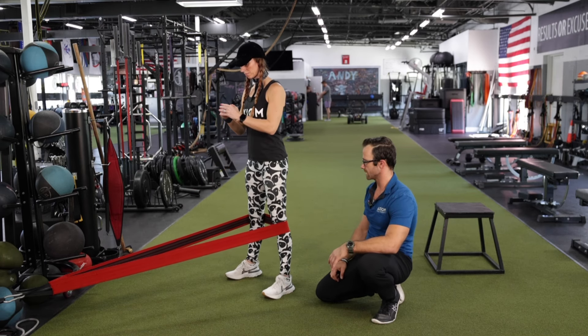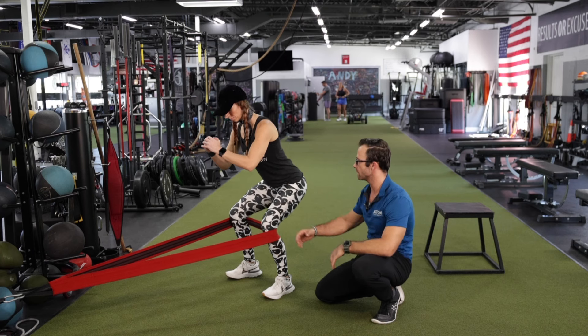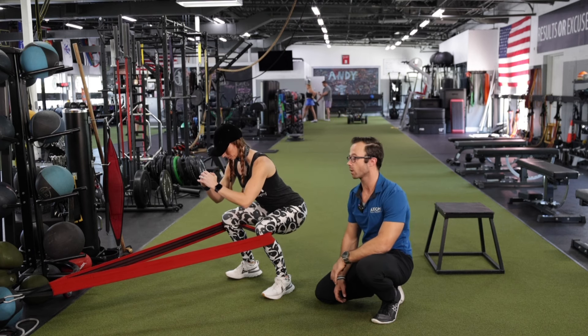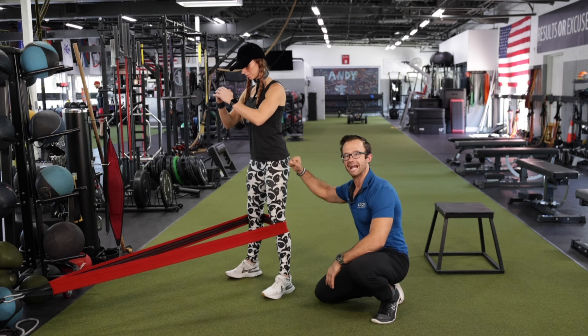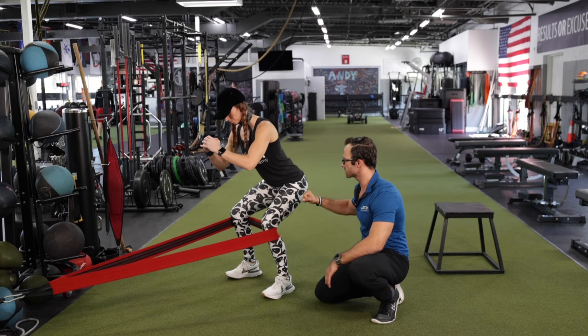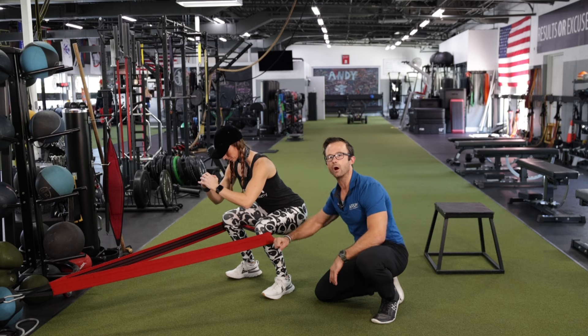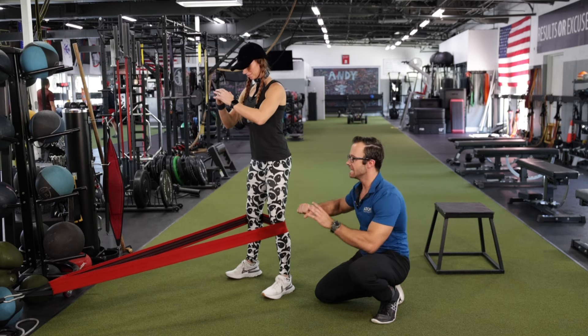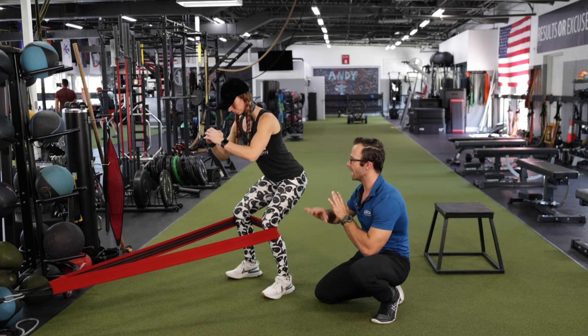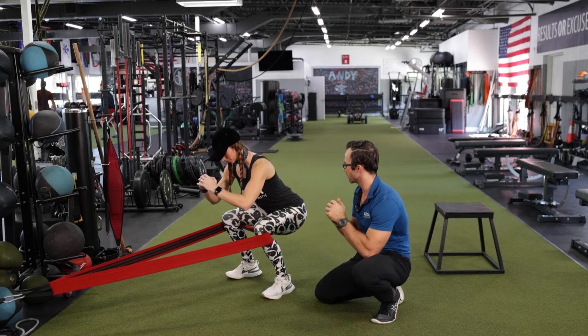If we're trying to improve the way someone moves — maybe she's going to be doing some goblet squatting in the workout — and I want to solidify and fire up that isometric activity in those abductors, I might do one or two rounds of this integrated exercise in the warmup, then take the band away and go right into squatting when it comes to the actual workout.